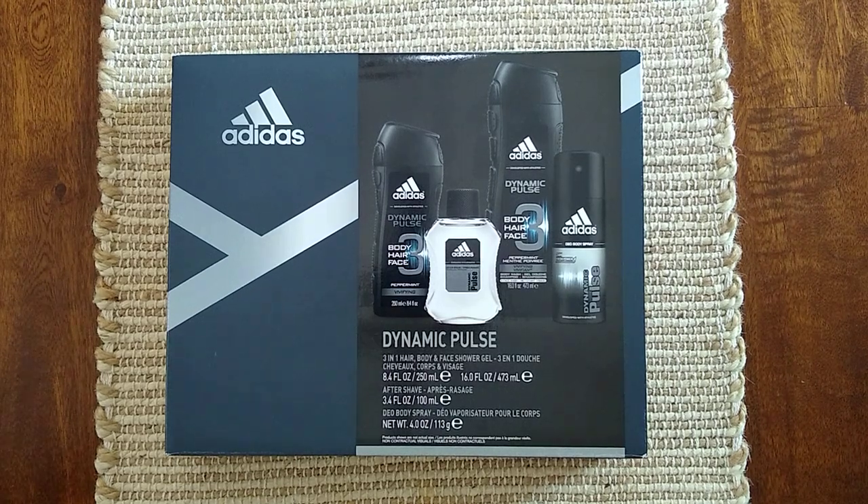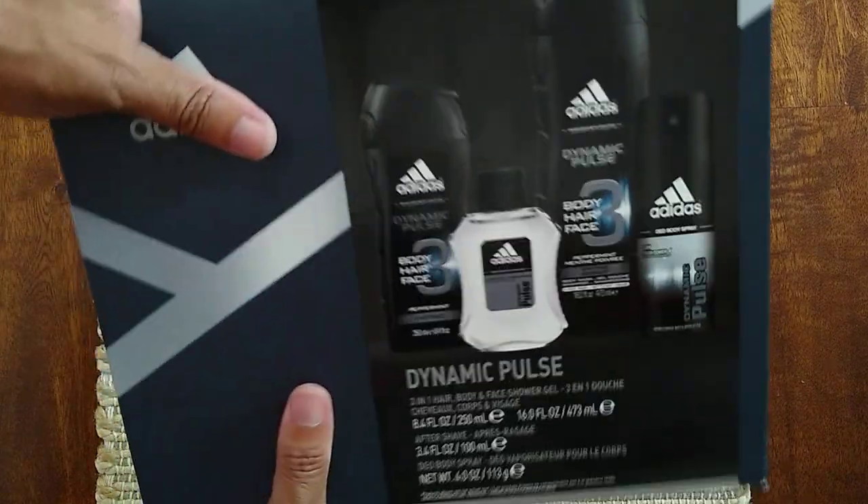I received this Adidas Dynamic Pulse kit for Father's Day and I wanted to take the time to review it and also unbox it, so that's what we're gonna do today. It's got a pretty good weight to it, so I'm gonna pull this over here and see what's in this box.